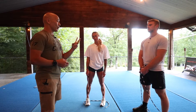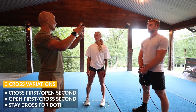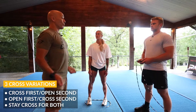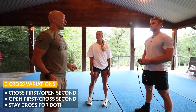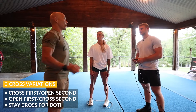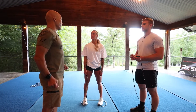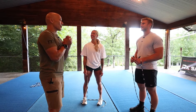Let's talk about the three different crossing motions for a crossover double under. It's a double under — two full rotations in the air. Of those two rotations, you can cross on the first rotation and open on the second; go open on the first and cross on the way out; or cross and stay cross for both. At the Games, athletes were allowed to do open-cross or cross-open, but cross-cross did not count.